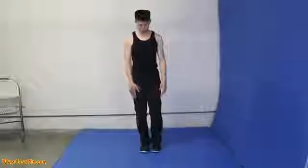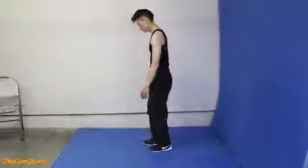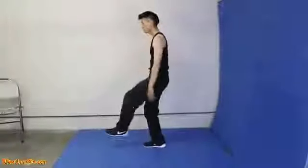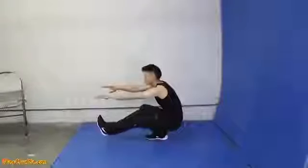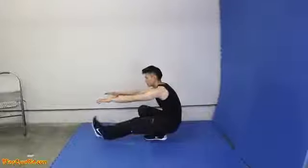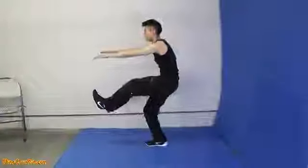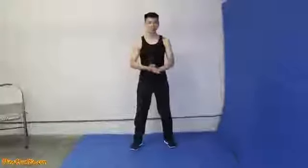So when you squat, your toes are pointing straight. Leg up, hands out. Now slowly go all the way down. You can stick this leg out and point your toes like that, and come up slowly. So that's the single leg squat.